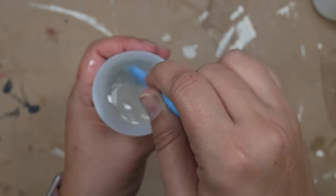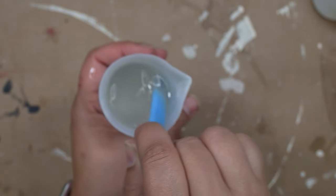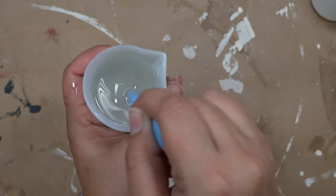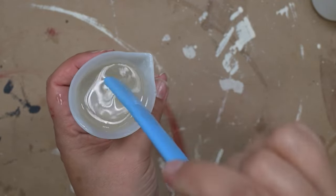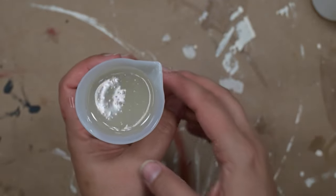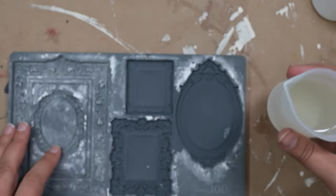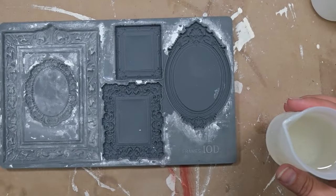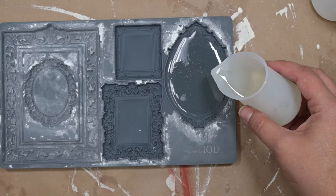It takes about 10 minutes to harden in your mold. A couple of tips: if it's been 10 minutes and it's still a gooey mess, that doesn't necessarily mean you did something wrong. Sometimes the environment can change the way it cures. It's an approximate 10 minutes, but I'll be honest — my studio is extremely humid and it almost rarely cures in exactly 10 minutes. It usually takes closer to 15.